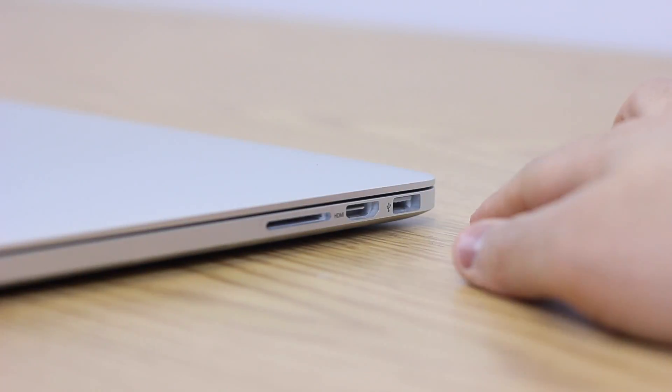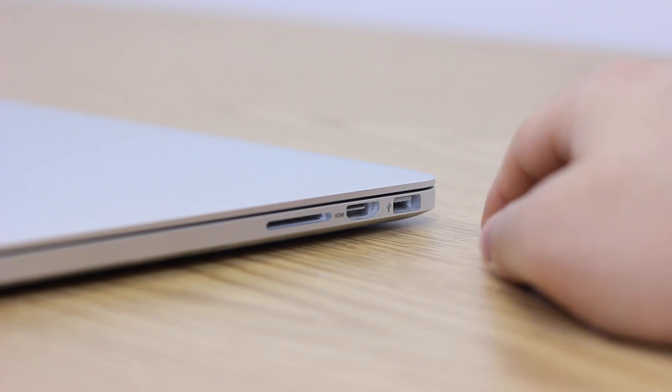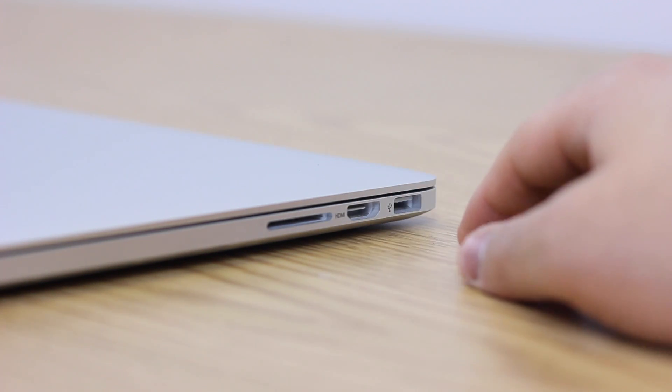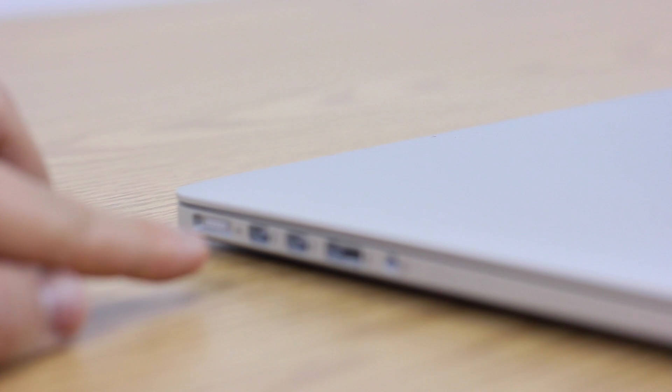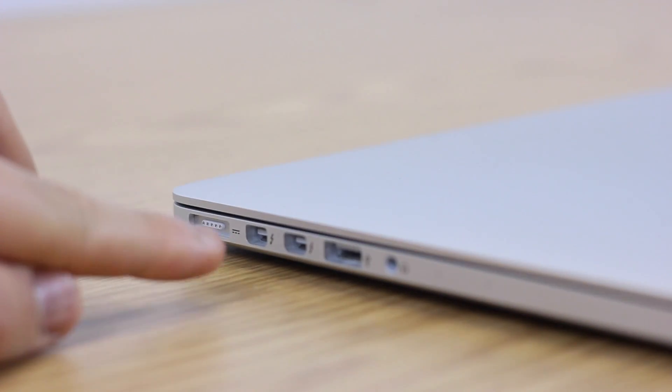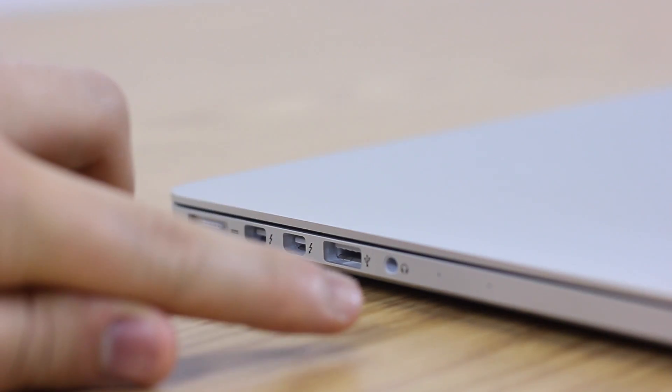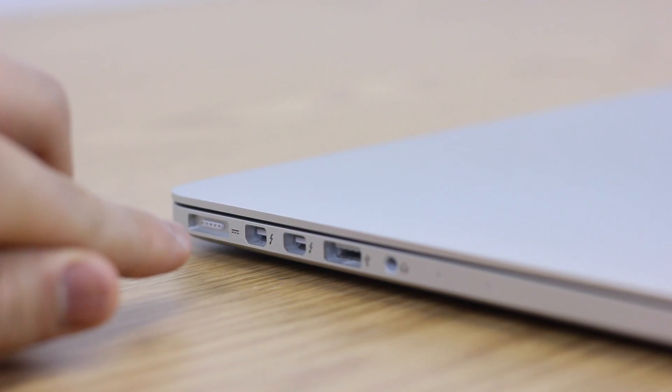To the right we have the same USB 3.0 port, HDMI out to connect to a monitor, and SD card slot. On the left we have MagSafe 2 for fast charging, two Thunderbolt ports, a second USB 3.0 port, headphone jack, and two microphones.